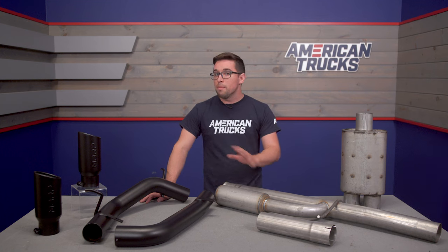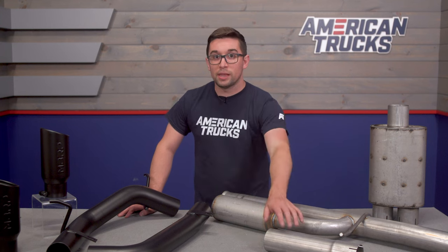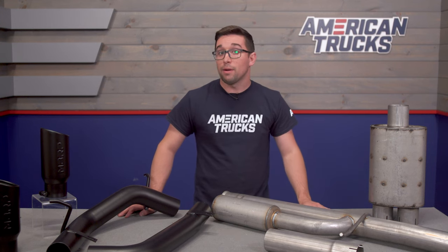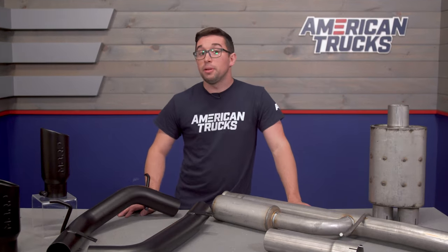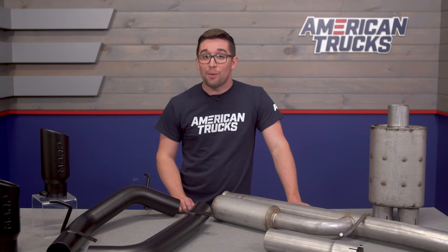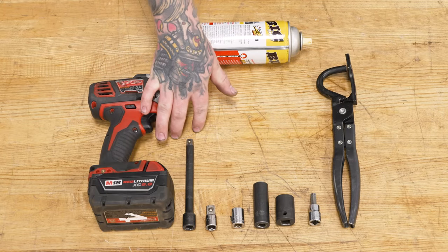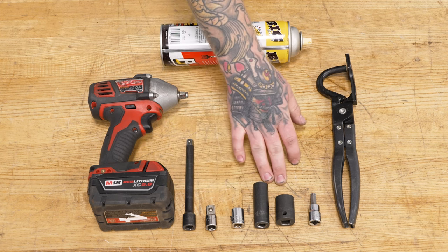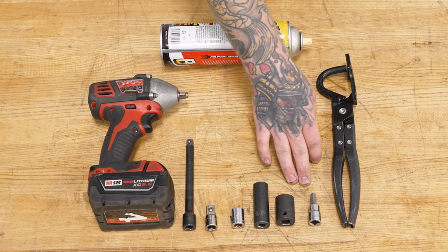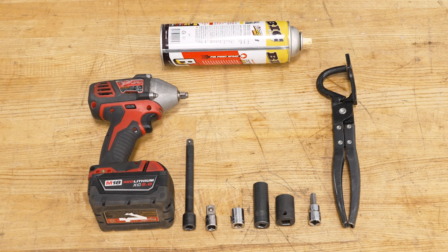This is a totally bolt-on system, so there's no modification needed to your truck, but you may need to make a cut to the extension pipe or use the extender depending on the size of your cab or bed. It is just one cut to the new exhaust and MBRP includes instructions on exactly how to measure that out. For this install you will need an impact, extension, 3½-inch adapter if necessary, 13, 15, and 18 millimeter sockets, 8 millimeter Allen head socket, exhaust hanger pliers, penetrating lubricant, and a jack and jack stands or pole jack.